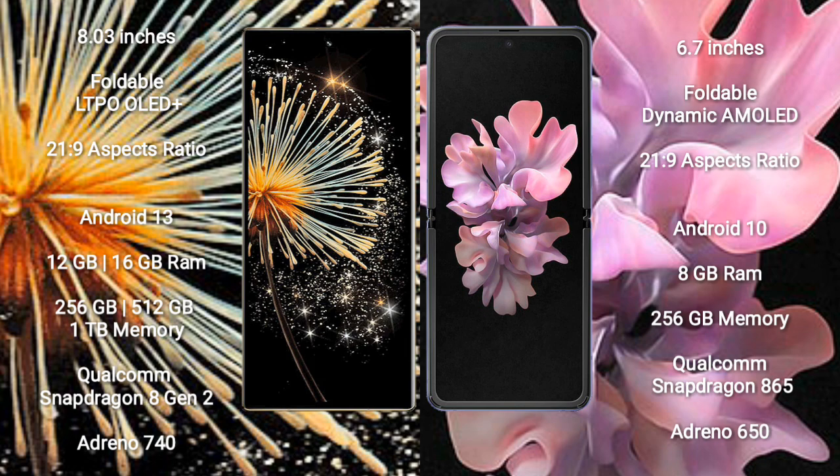The Xiaomi Mix Fold 3 comes with 12GB or 16GB RAM, 256GB or 512GB or 1TB internal storage, powered by a Qualcomm Snapdragon 8 Gen 2 processor and GPU Adreno 740. The Samsung Galaxy Z Flip 5G comes with 8GB RAM and 256GB internal storage, powered by a Qualcomm Snapdragon 865 processor and GPU Adreno 650.